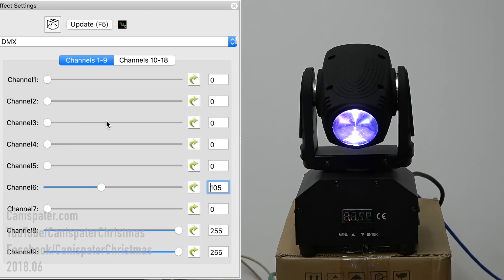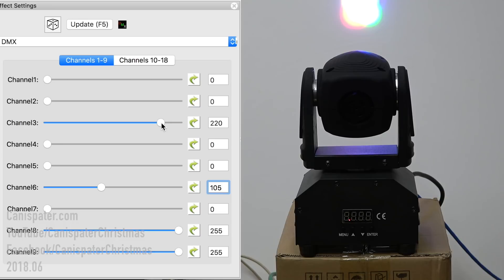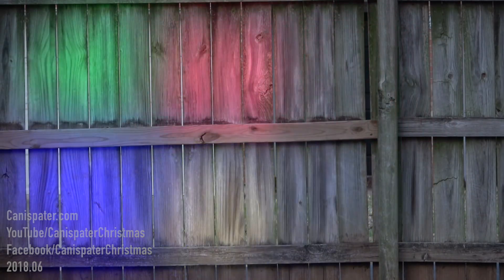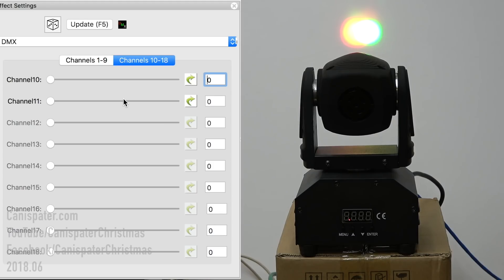One thing about this light — I have all four colors on. Up close you can kind of see that they're actually distinct: you can see the red, the green, the blue, and the white. When I threw this across my yard it's magnified, so you can actually see it almost looks like a little window of the four different colors. That's just this particular light — I think more expensive lights would probably mix the colors better.